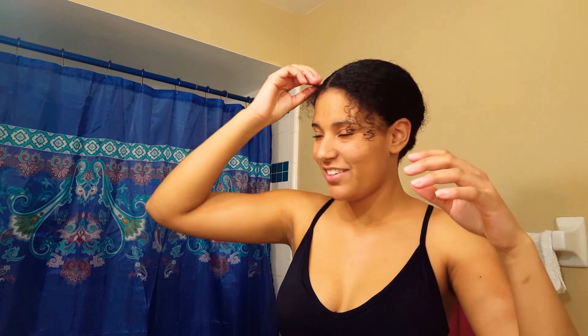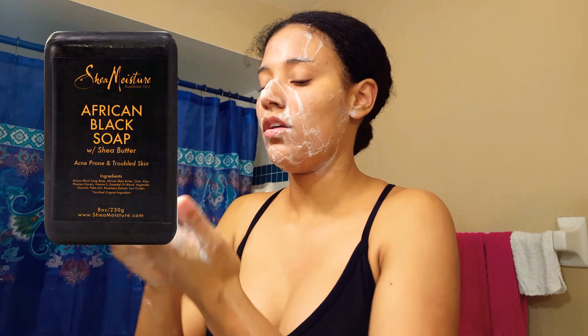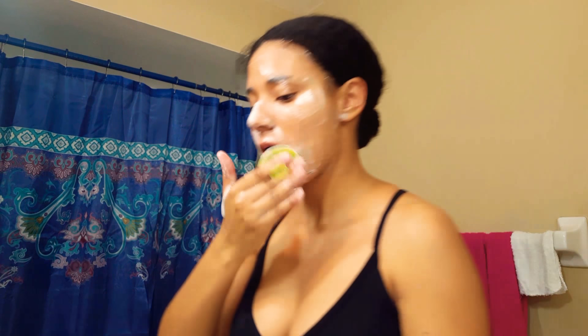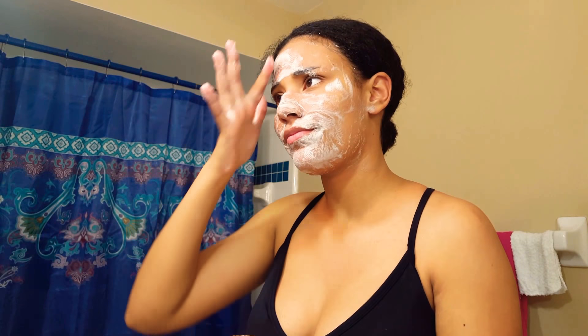Okay back to the routine — I just washed my hands because I'm about to wash my face. What I'm using is a black African soap by Shea Moisture, and I'm gonna use this brush to clean my face.